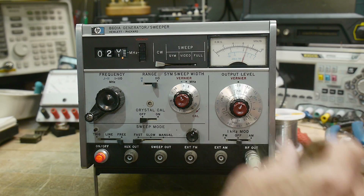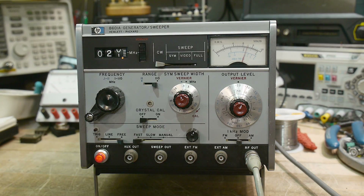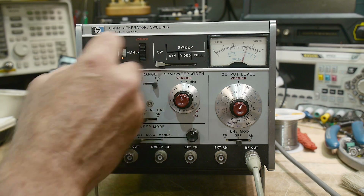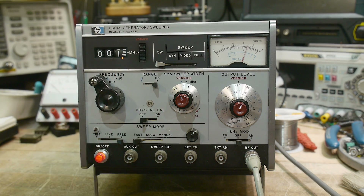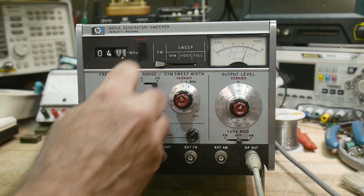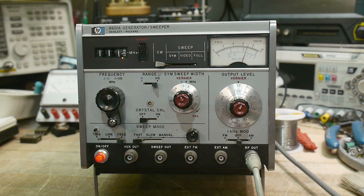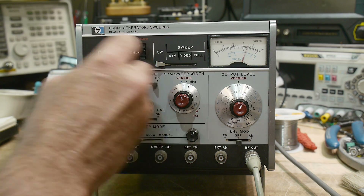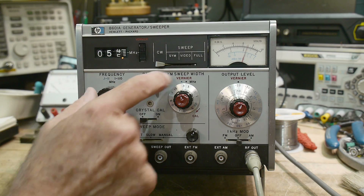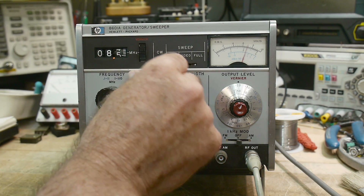It is a VHF generator. It goes to 110 megahertz, and it goes down to 0.1 megahertz, so 100 kilohertz — 100 kilohertz to 110 megahertz, actually 111 megahertz. It does that in two ranges, so you can have 0 to 11, or 0 to 110.